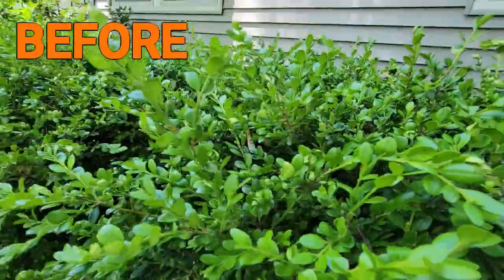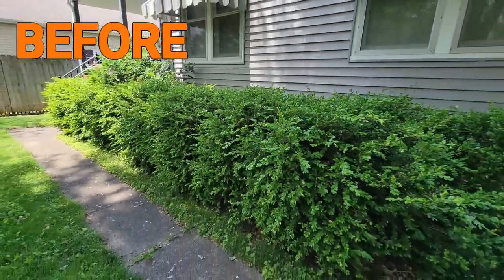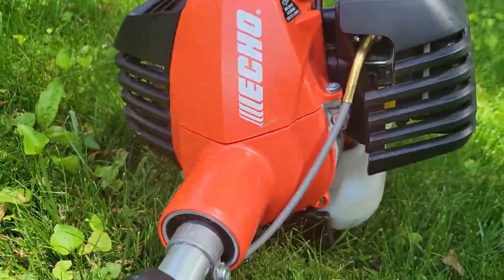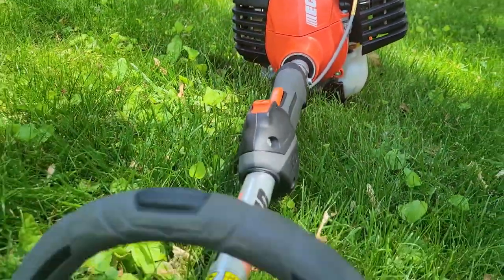We have some boxwoods back here that we are going to be trimming into a hedge, so let's go ahead and start using these trimmers. Here's a quick glimpse of what the hedge looks like before we trim it. But let's go ahead and discuss how to operate the Echo HCA 2620S.